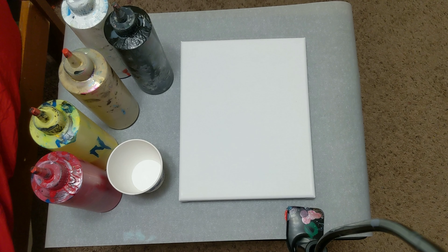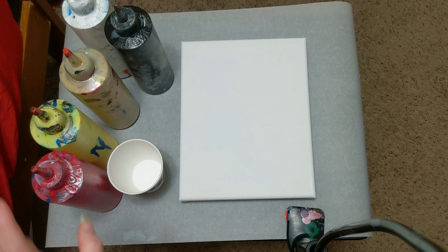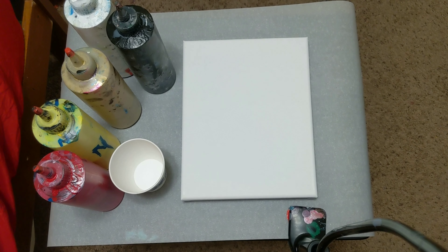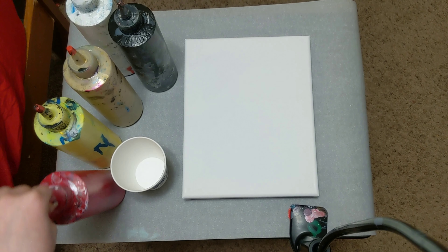Hey everyone, it is the Charming Giraffe and we are going to do a tree ring pour today on an 8x10 canvas using red, neon, yellow, black, white, and gold. These are all Artis Law Flow Acrylic paints mixed with Floetrol and water.